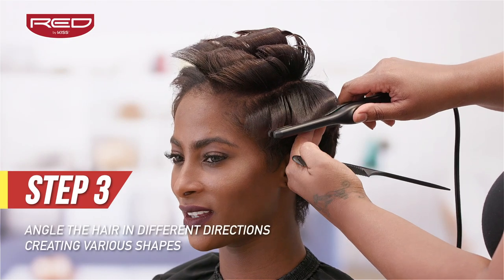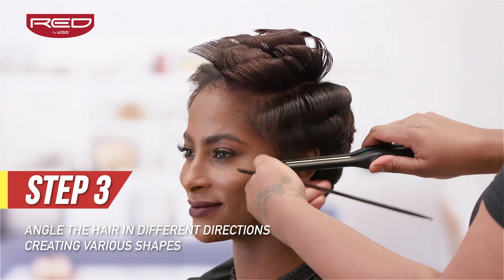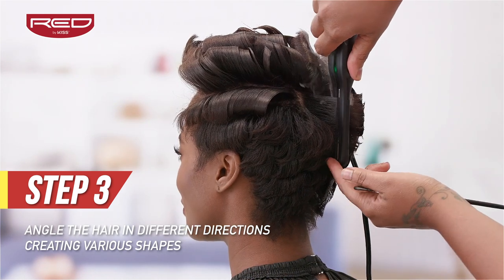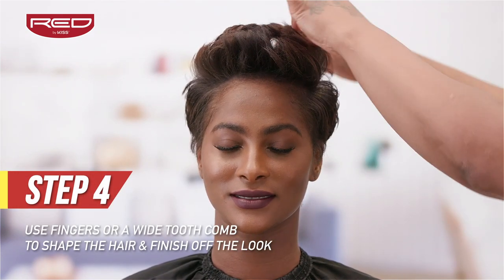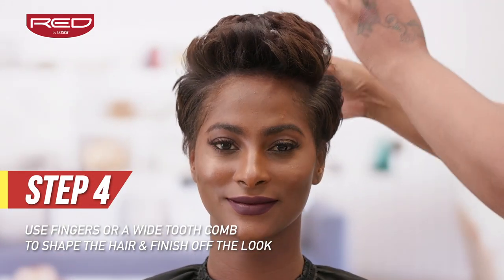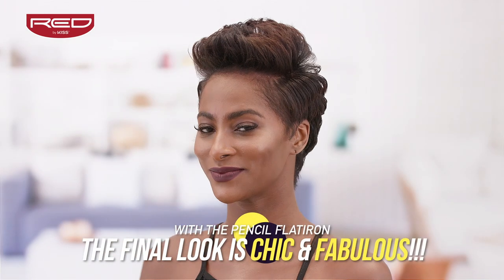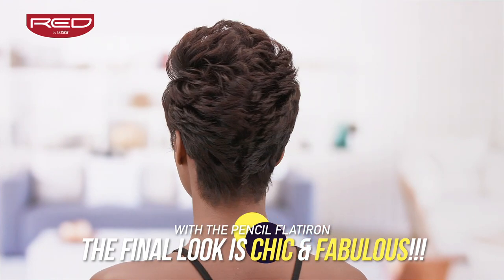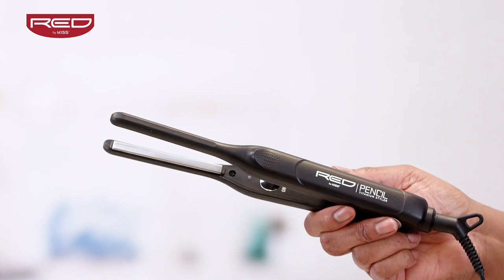Step 3: Use your titanium pencil flat iron to angle the spikes in different directions for a funky, frizz-free, finished look. Step 4: Use your fingers or a wide-tooth comb to pull it all together and serve up a fantastic pixie. See how simple that was? The end result of any short style using the titanium 3 tenths inch pencil flat iron is nothing short of amazing.